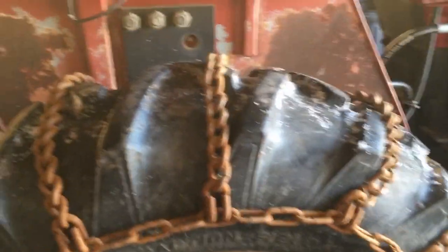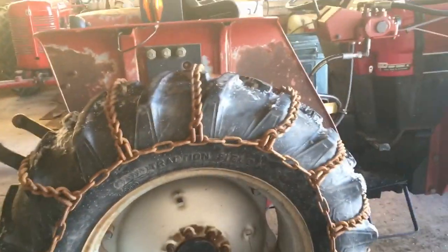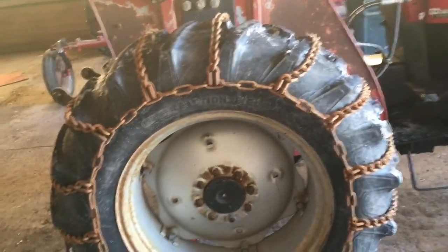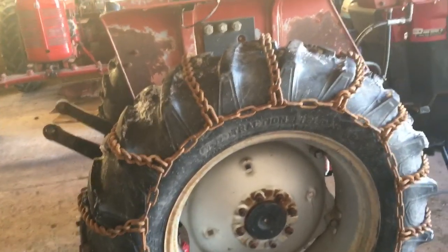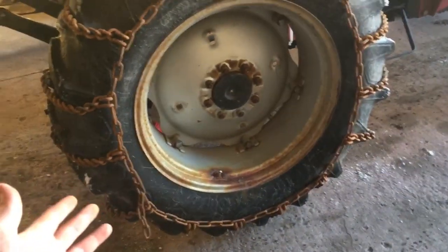There are many ways to put tire chains on. You can lay them on the ground and drive over them, then pull them up that way. I always opt for jacking up one side and putting them on that way - throwing them over the top and spinning the wheel around - just because I find this the easiest way. You guys can do it whichever way works best for you.